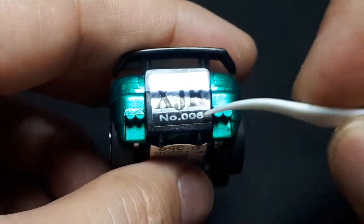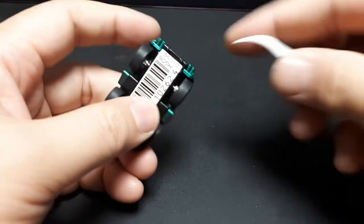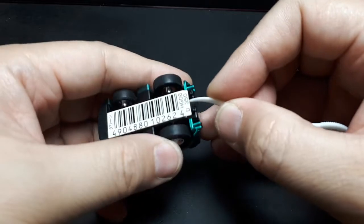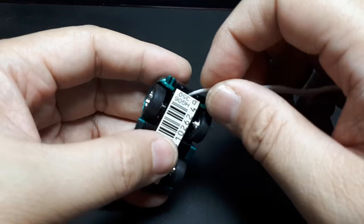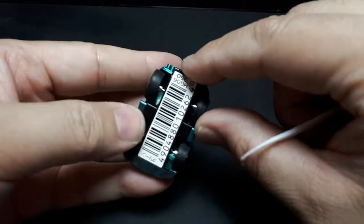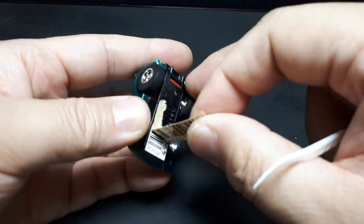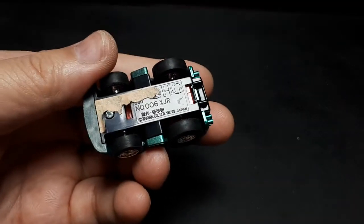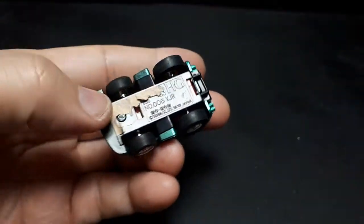At least it tells you what the car is, and it's number eight in some sort of collection. The rear wing seems to be separate. It says HD06 — High Grade 06. I wouldn't be surprised if there's something underneath this sticker. I can feel some lettering there. It says number six XGR there, so I don't know why that sticker was there. I can clean that up at a later time.